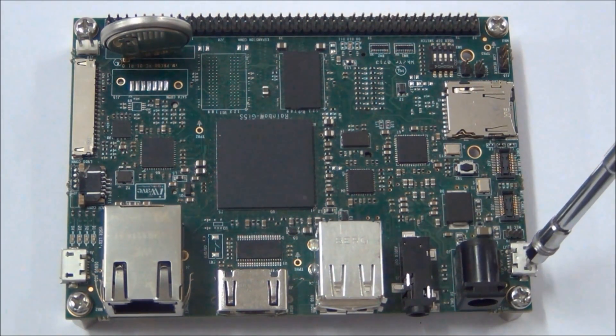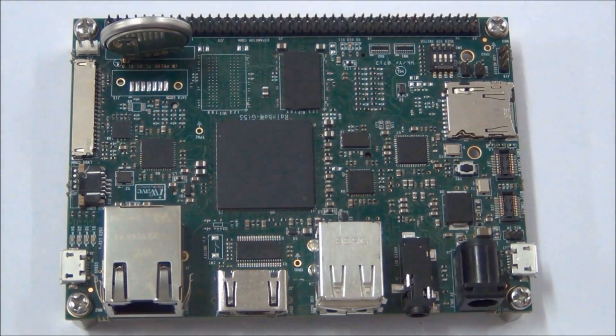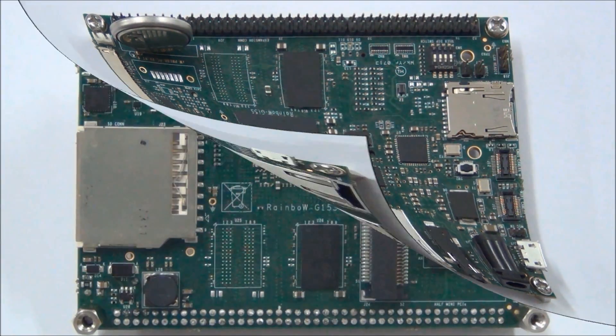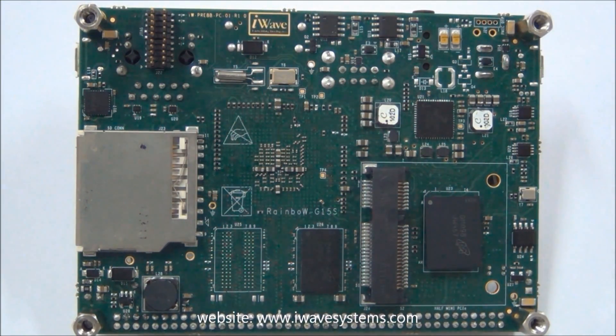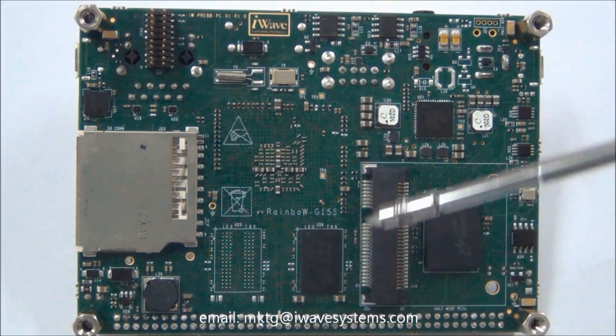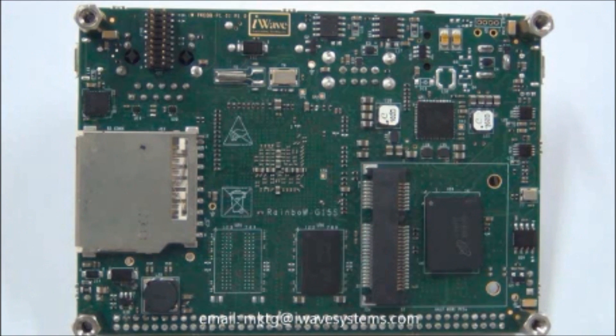A USB 2.0 OTG port is available through a micro-AB connector, along with an 84-pin expansion connector for additional interfaces like UART, I2C, SPI, CAN, CSI, MIPI DSI, LVDS, and GPIOs for expansion. It also supports a standard SD slot to connect Wi-Fi modules or memory cards, a JTAG connector for debugging, and a half mini PCI Express connector with PCIe and USB interface to connect any mini PCIe modules.